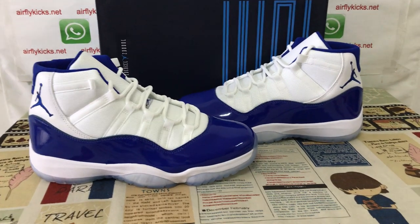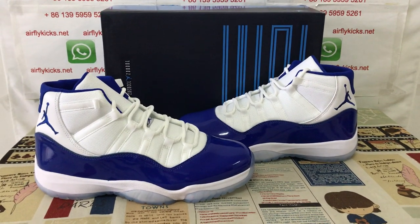Hello friends, today let me show you a new suit of Jordan 11 Loyal Blue.